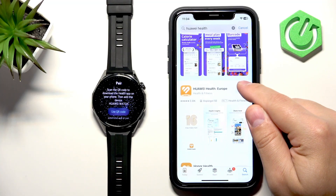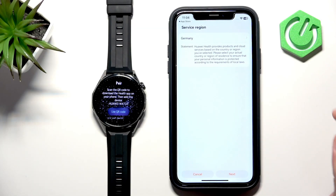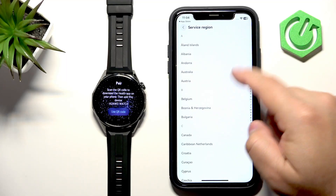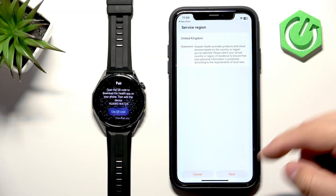After it's done installing, tap on Open. Here we can select the service region by tapping on the option, then scroll through the list, find the region you want to use, select it, and tap on Next.